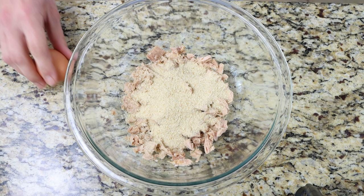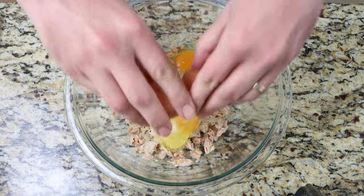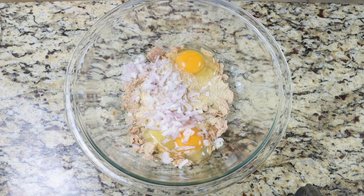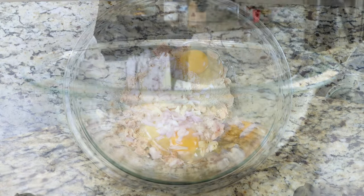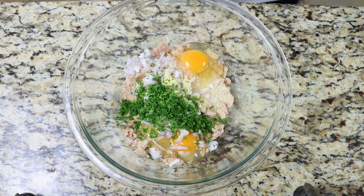Crack in two large eggs. Add one shallot that's been finely chopped, and finely grate in one clove of garlic — if you don't have a grater, you can just finely mince it. Then add two tablespoons of chopped fresh parsley, which is eight grams.